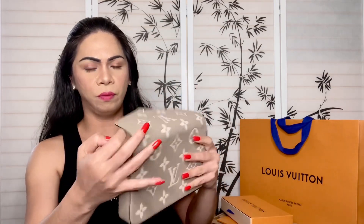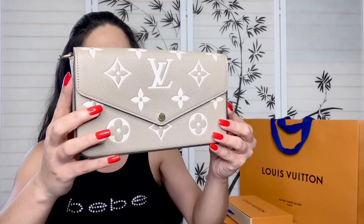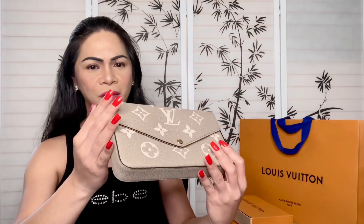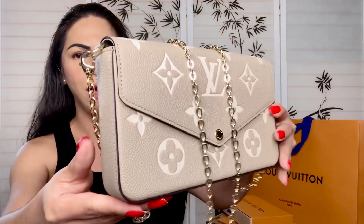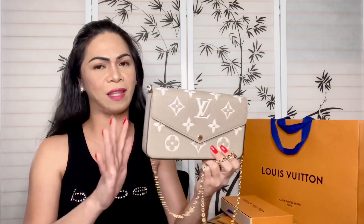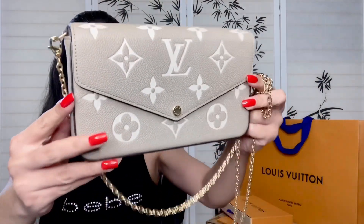Wow, it is so beautiful, it is so stunning — I just love it! I love the embossing, I love the color contrast, and the beautiful strap as well. This chain is everything on this purse — the contrast between the gold and the gray and cream color is stunning. Oh my gosh, I can't get over how pretty this is. And this color would go with any of your clothes, any outfit — it's very versatile.